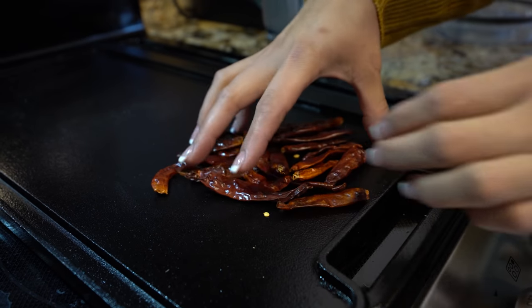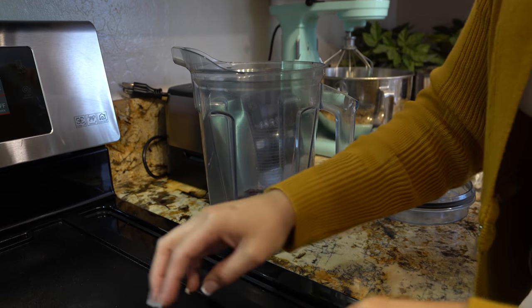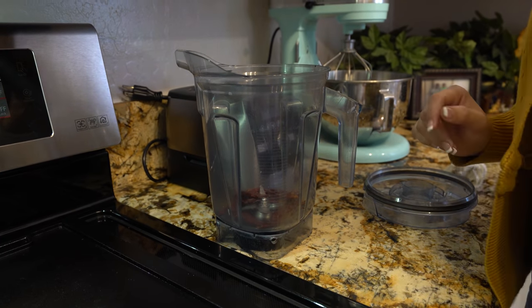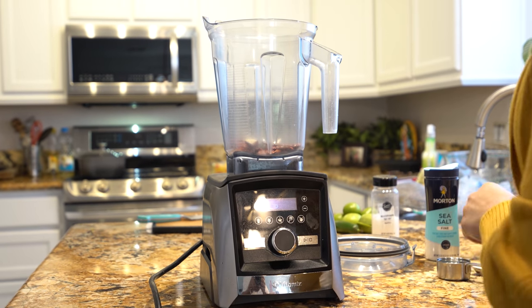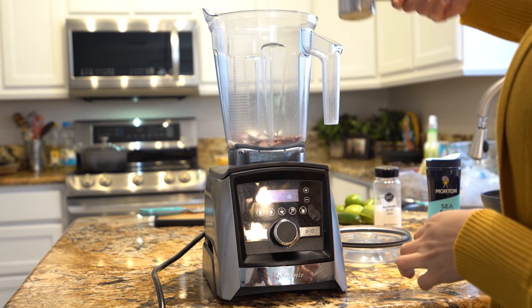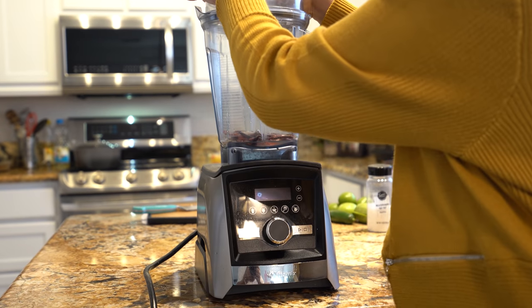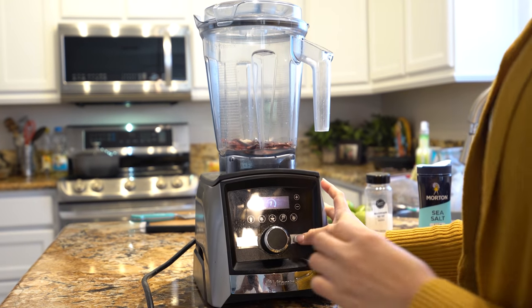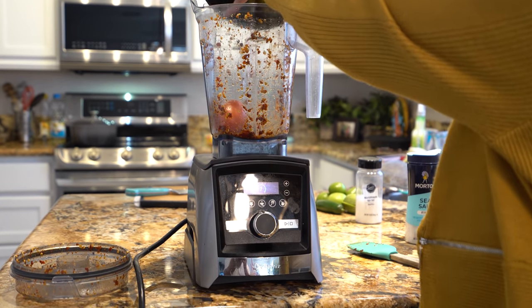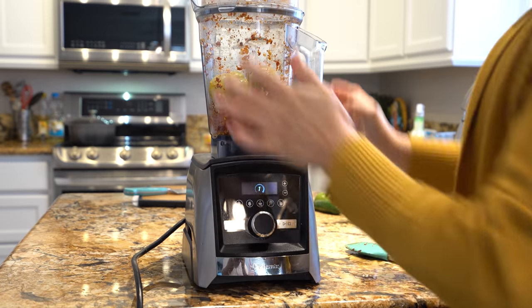After toasting, we're going to transfer our chile de árbol into our blender cup. In our blender, we're going to add one garlic clove, salt, and about one quarter of a cup of water. We're just going to blend our chiles until they're completely smooth. Once blended, we're going to add our tomatoes and tomatillos, and blend it all together until everything is nice and smooth.